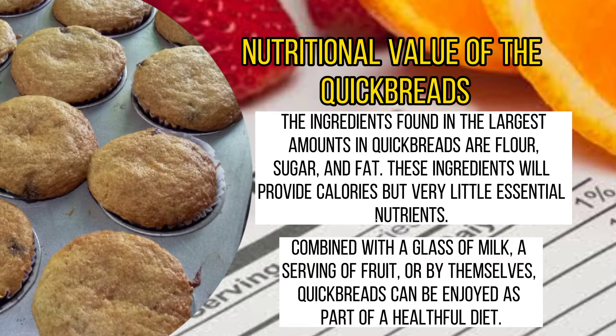Nutritional Value of the Quickbread: The ingredients found in the largest amounts in quickbreads are flour, sugar, and fat. These ingredients will provide calories but very little essential nutrients. Combined with a glass of milk, a serving of fruit, or by themselves, quickbread can be enjoyed as part of a healthful diet.